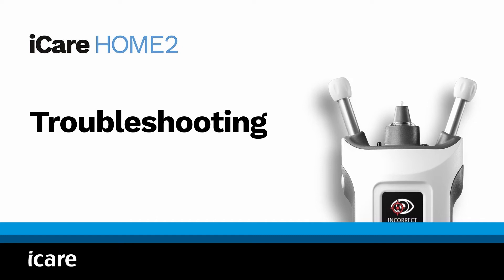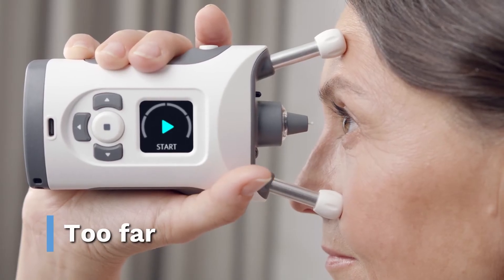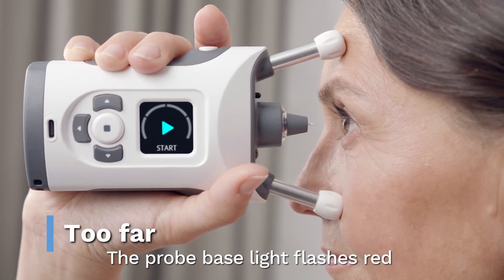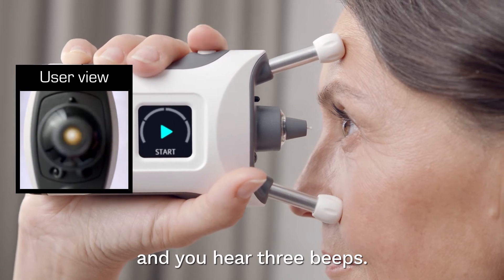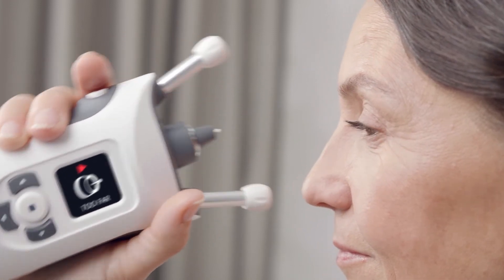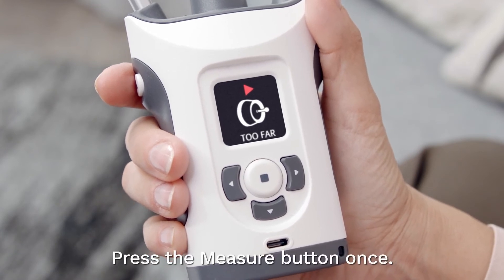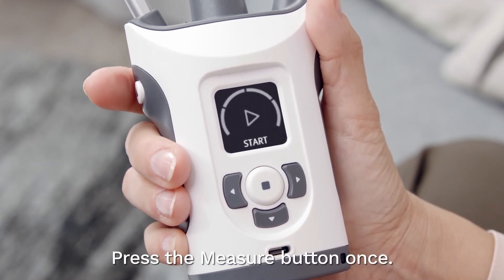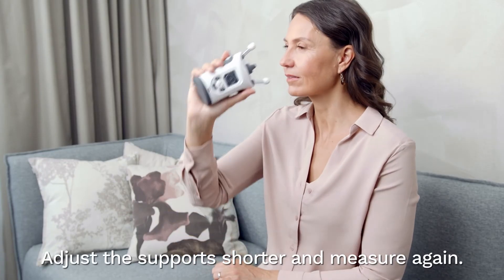Troubleshooting: the device is too far from your eye. The probe base light flashes red and you hear three long beeps after making a measurement. The display shows 'too far.' Press the measure button once to acknowledge the error. Adjust the supports to make them shorter and measure again.